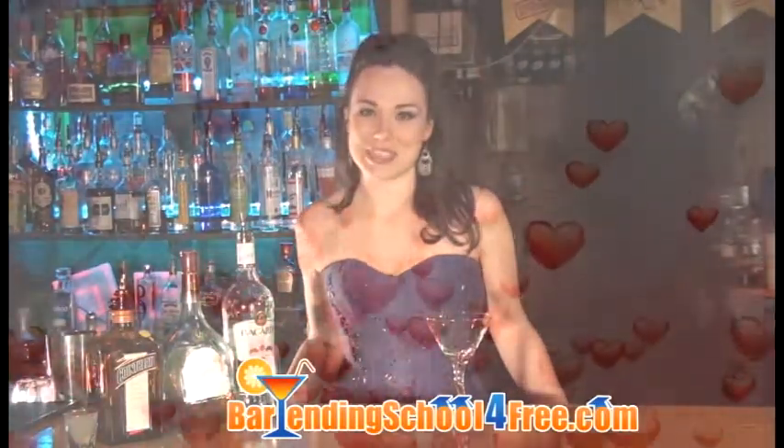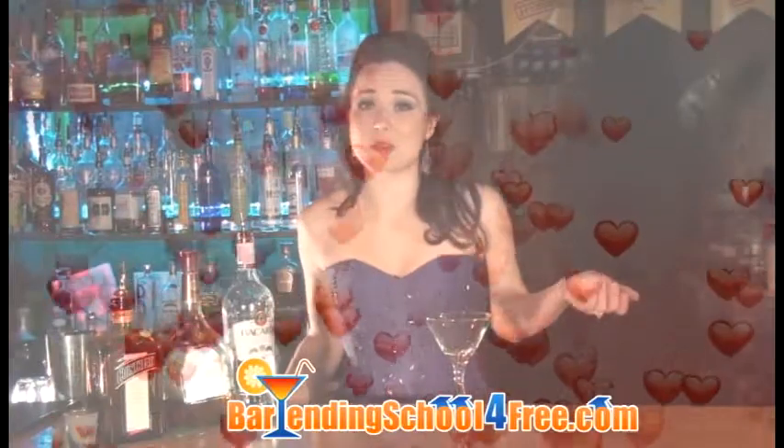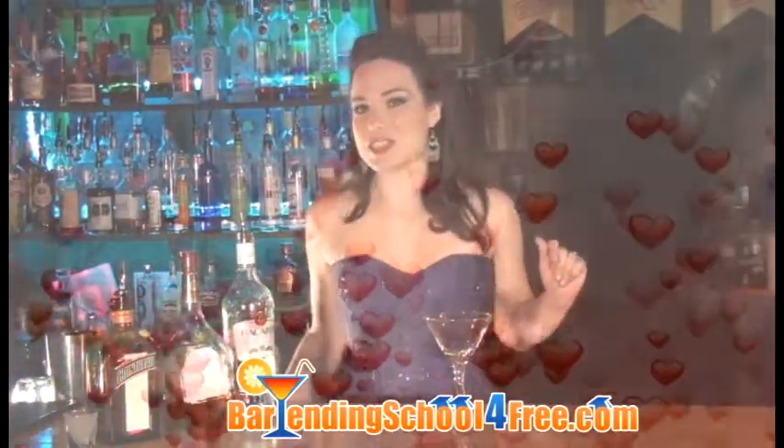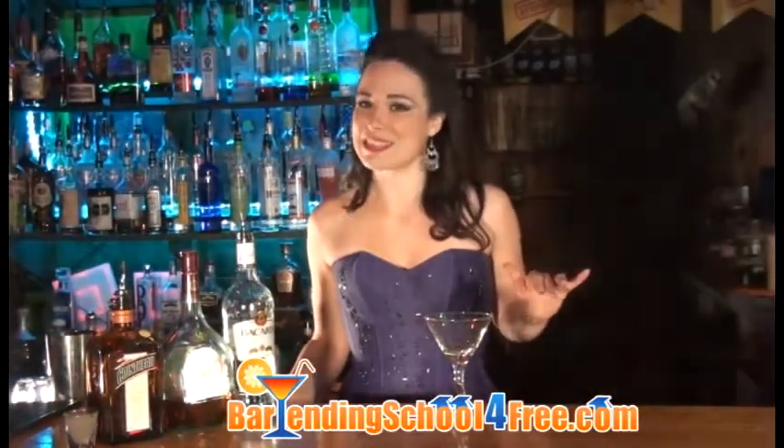April 23rd is National Lover's Day, so of course I'm going to make one of my favorites — a martini. This is the Between the Sheets Martini, which is a spin-off of the classic sidecar.